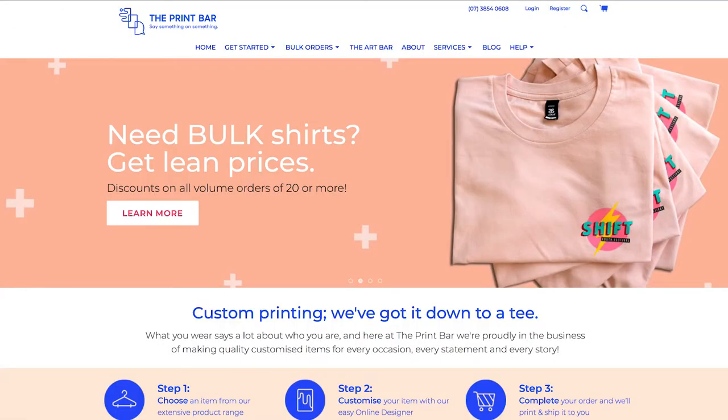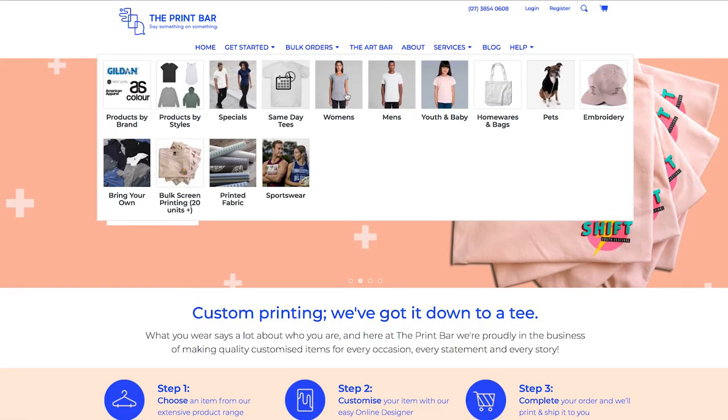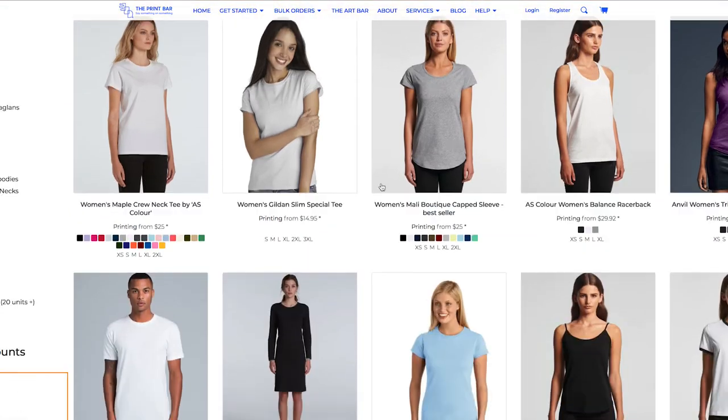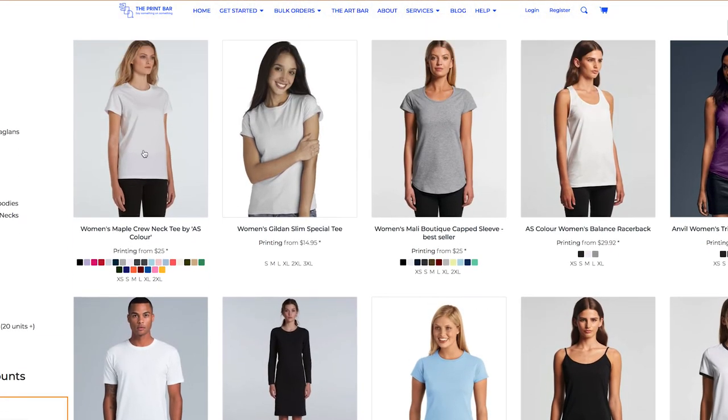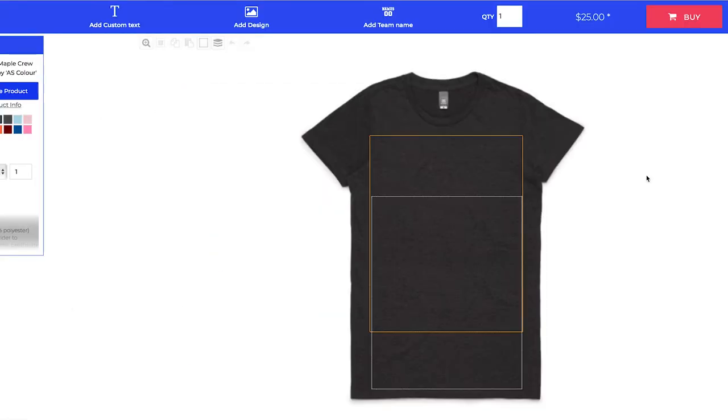Setting up a digital order is really easy. Once you're on our website you just go to the get started menu and select the style of product that you'd like to print on. From there you'll be taken into the online designer which is where you can upload your own artwork, design something from scratch, or choose something from our art bar.